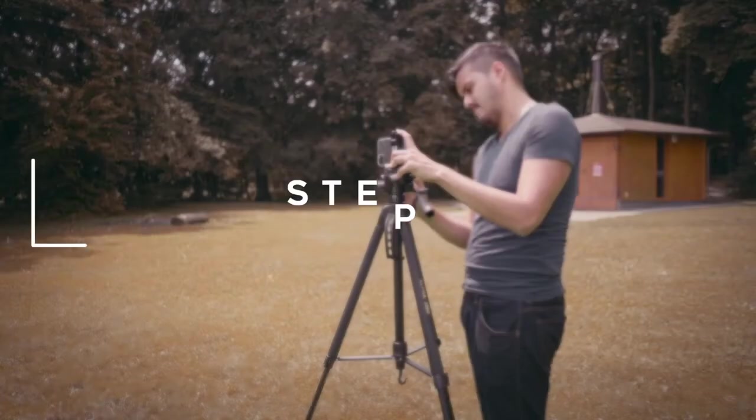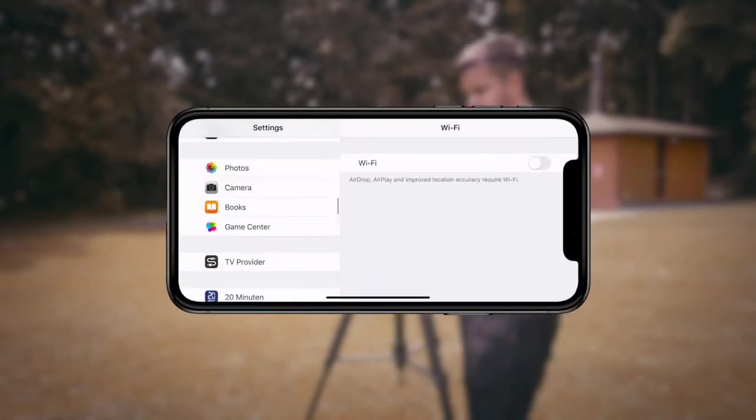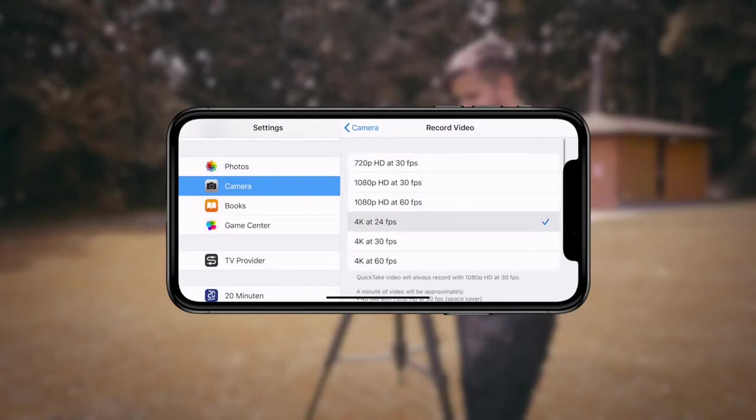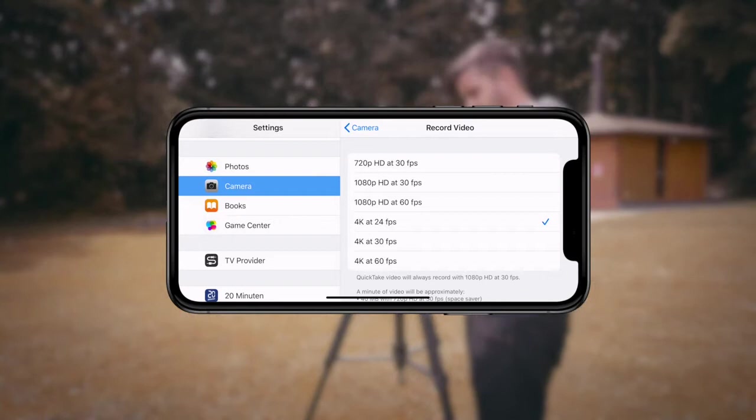Step number one is to set up your camera settings. Go to Settings, Camera, Record Video and choose 4K 24 frames per second. 4K has more detail than 1080p and 24 frames per second gives us that natural filmic look. If you don't have that option, choose 1080p 30 frames per second. That's fine too.